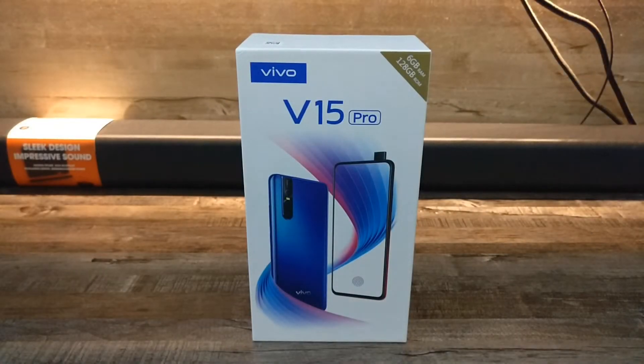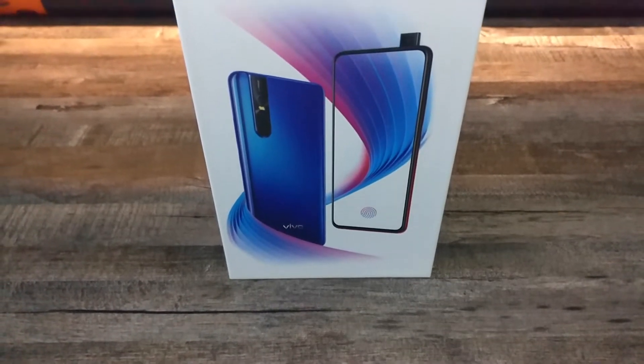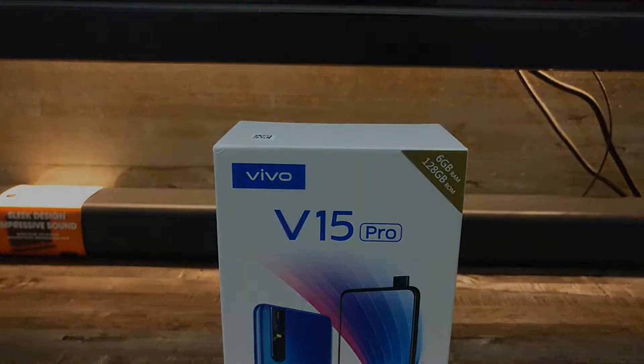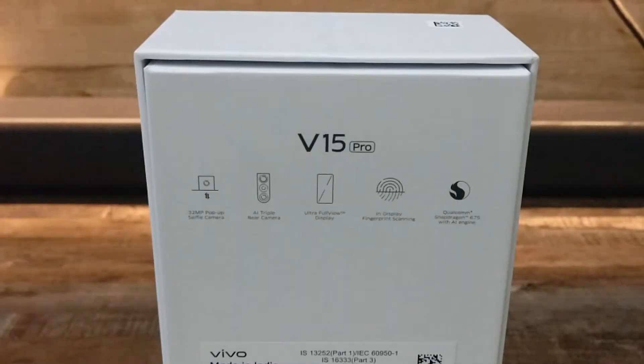Hi friends, welcome to All About Tech. Today in this video I'm going to unbox the Vivo V15 Pro. So let's see how this phone is — without wasting your time, let's start.